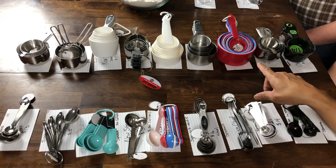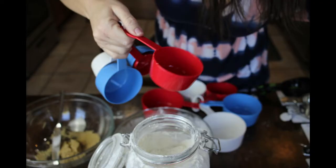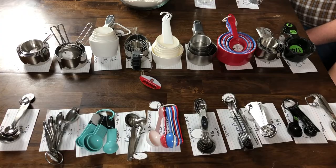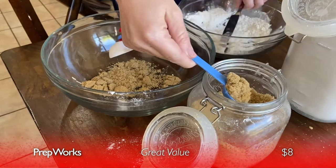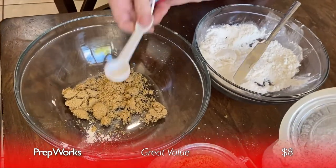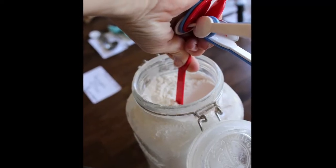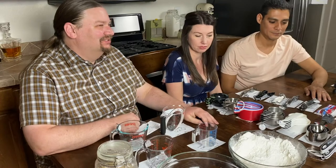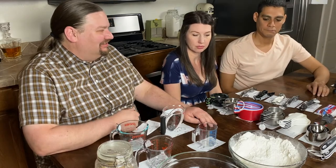The PrepWorks by Progressive is a set that at eight dollars gets you the measuring cups and spoons. It's an extremely large set — probably unreasonably large — and includes all kinds of things you'll never use. For eight dollars, maybe you send this with somebody getting their first apartment who just needs to fill the kitchen cabinets with something. The measurements weren't the best, but they were easy to use, and for eight dollars you're set.